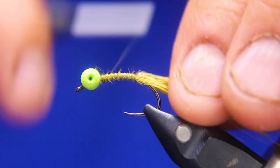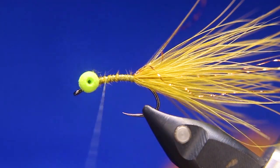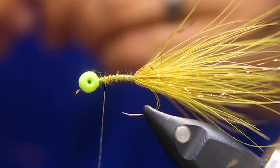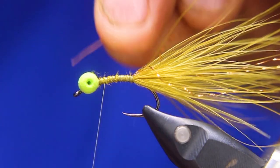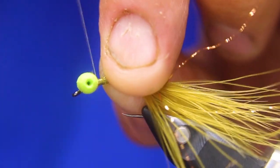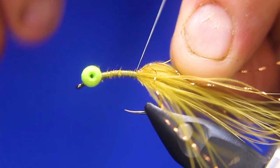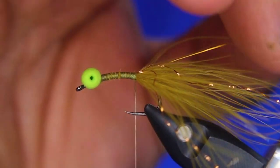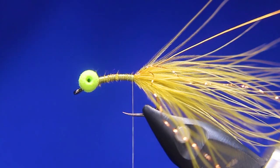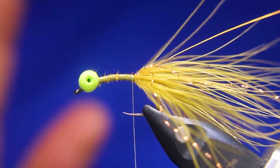Now I'm going to take some Semperfly wire in gold and tie this in. You don't want too heavy of a wire — again, this is a booby, so you want it to have that floating quality, that's why you've got the booby eyes. But you don't want too thin of a wire either because it'll just break. I find this 0.2 is perfect.